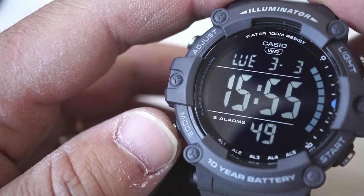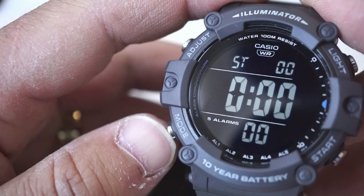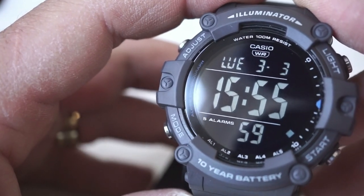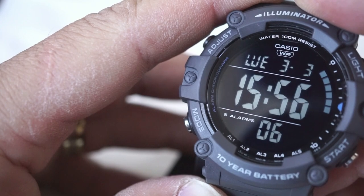Now going over the different modes: we've got alarm, timer, stopwatch, dual time, and then back to main time. And if you hit the start button right here you can shift between 12 hour to 24 hour format.